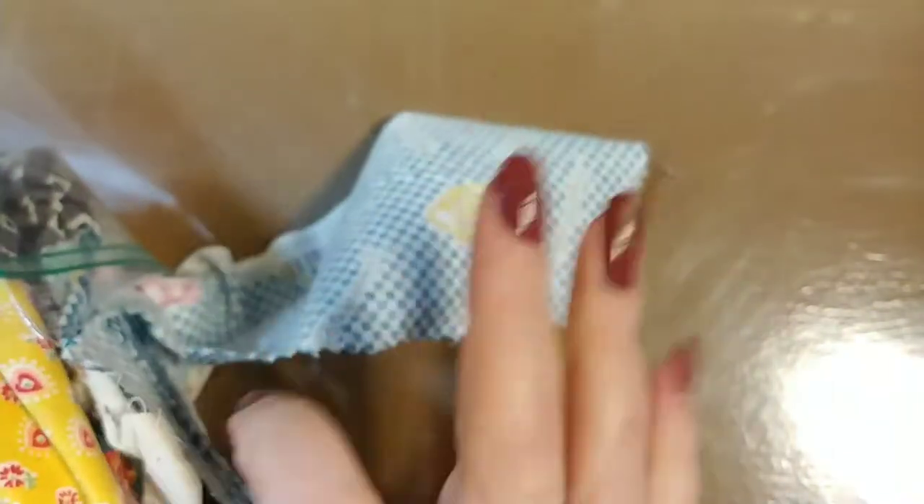Let me put these back in their baggie. I'm just going to set it to the side over here and put them back in the box later, because the box is full.